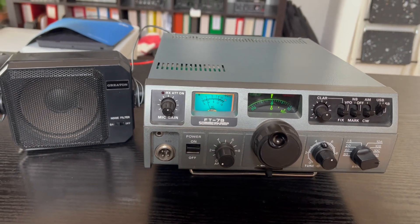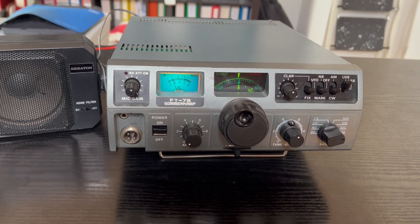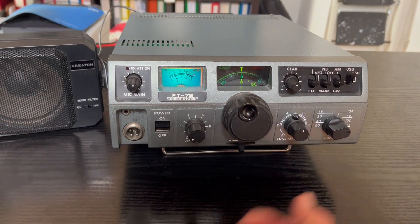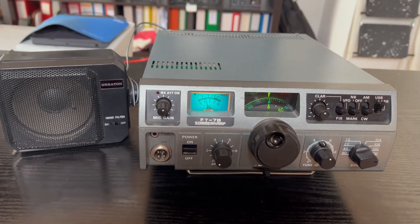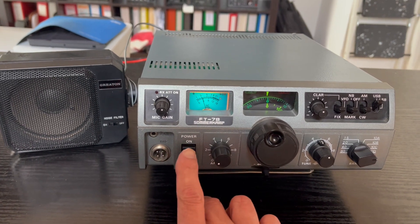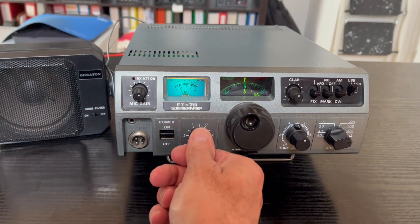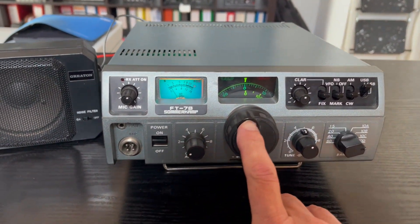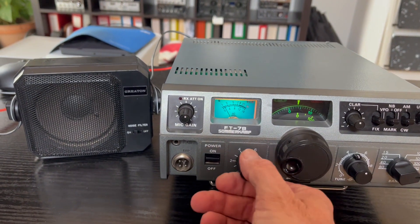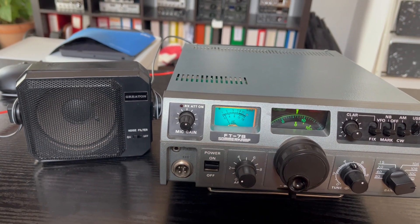I'm back here with an external speaker — you can hear the good sound here of the FT7B. The included speaker is not so good; I think it's a defect on the membrane. We will start here on 28 MHz. Okay, 28.00 and we go on the telegraphy band. Sounds good, huh?